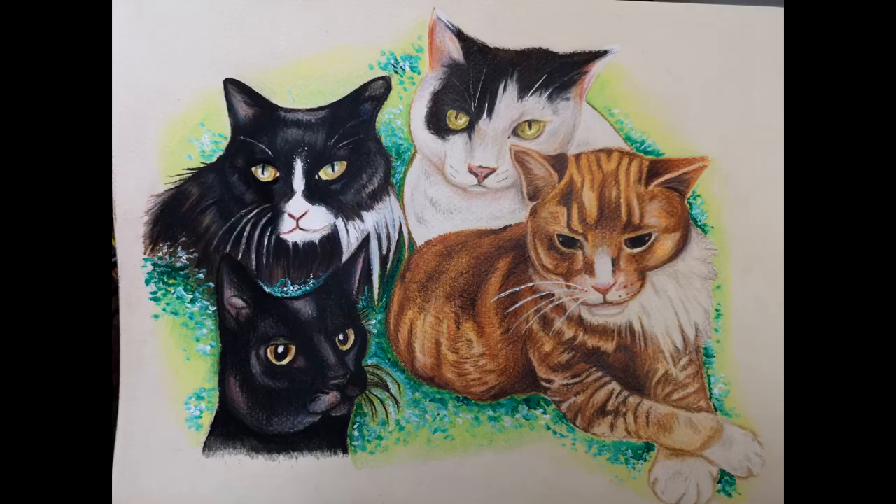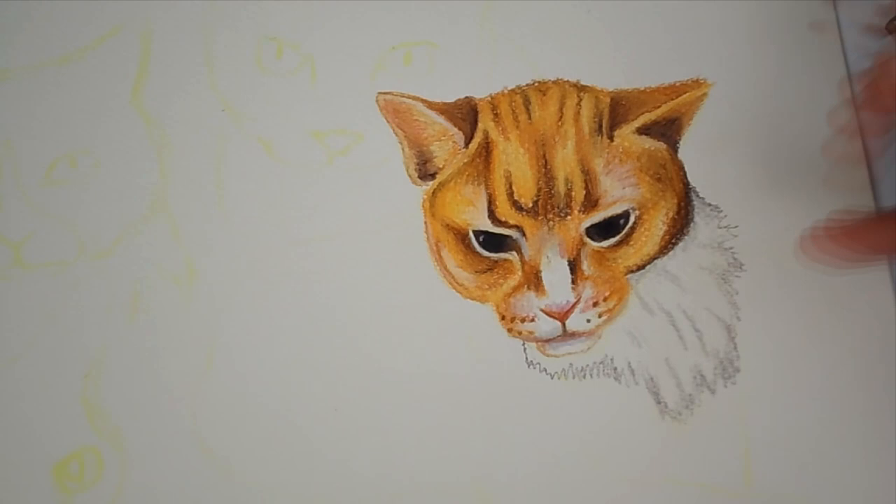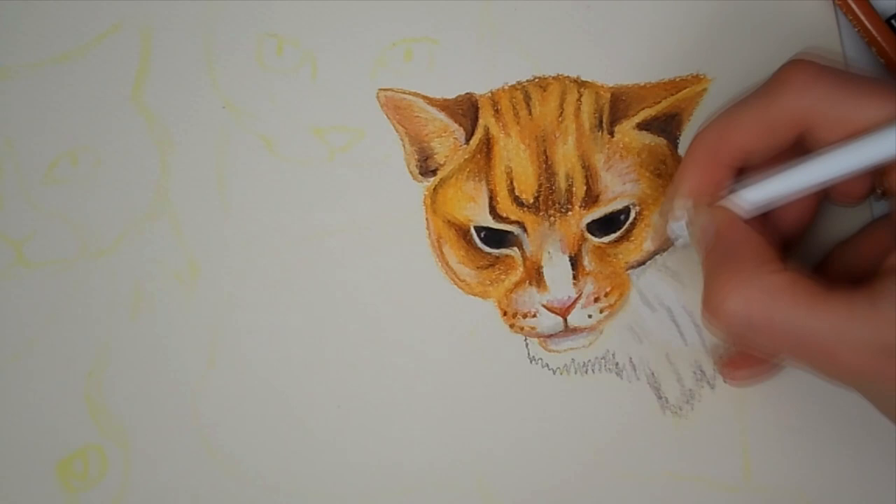I will leave a picture of the finished product on screen and you can tell me what you think. I'll probably use the footage in another video because I want to talk about how we can sometimes ruin our artwork and go a little bit too far, and what happens when artwork doesn't go our way.